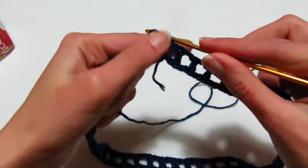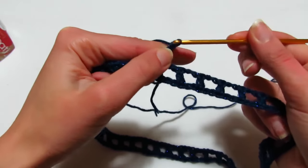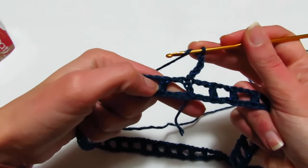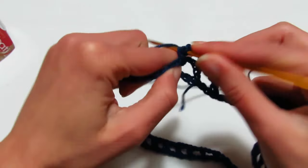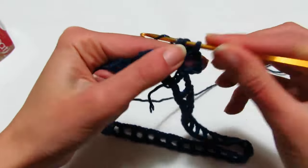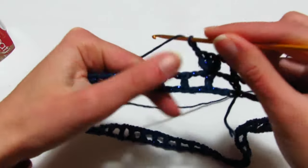Secondo giro: 3 catenelle che sono la prima maglia alta, poi 2 catenelle di separazione. Prendo il filo, vado alla maglia alta successiva e realizzo 3 maglie alte nella stessa maglia di base. 2 catenelle, ricomincio da capo: vado alla maglia alta successiva e realizzo una maglia alta.